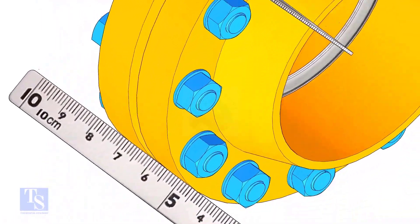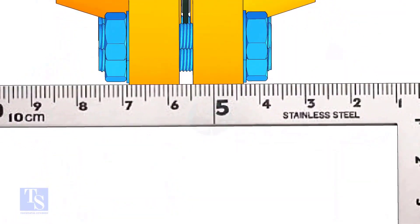Check the flange overlap minimum at four quarters in case there is an overlap. Distribute equally to all sides.